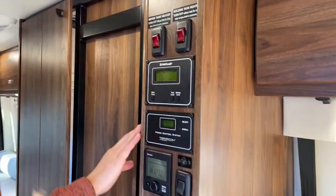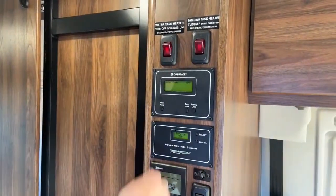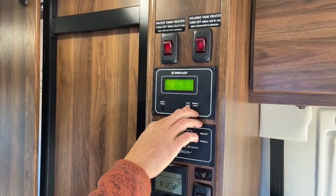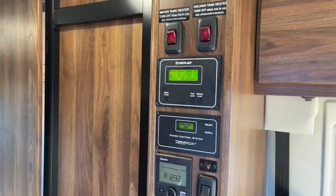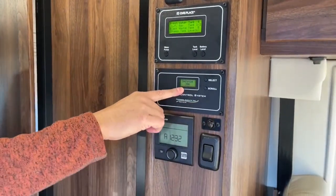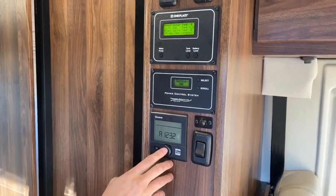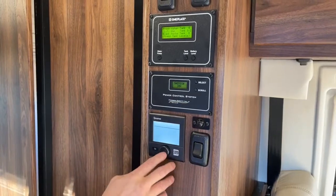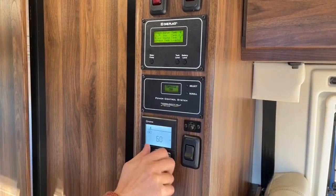Here in the main control area we're going to have our water tank heater, our holding tank heater, and also the one-place tank levels so we can check our battery level and tank levels. Right now we're showing 30-amp service because our Volta system is on. Here is our Truma furnace — it's kind of chilly in case you haven't noticed.